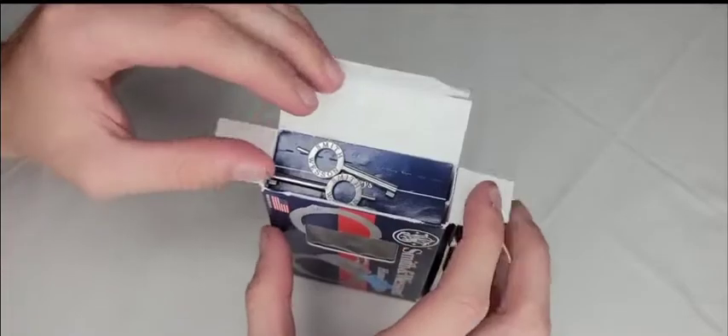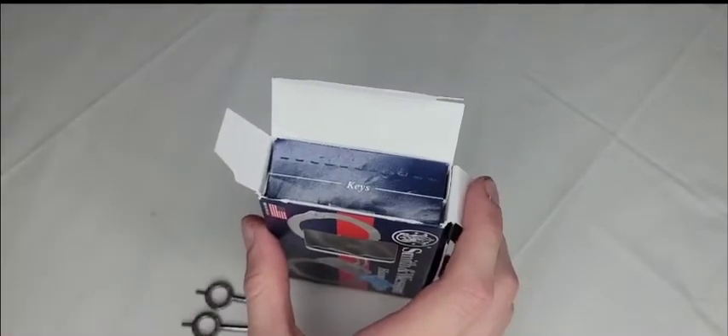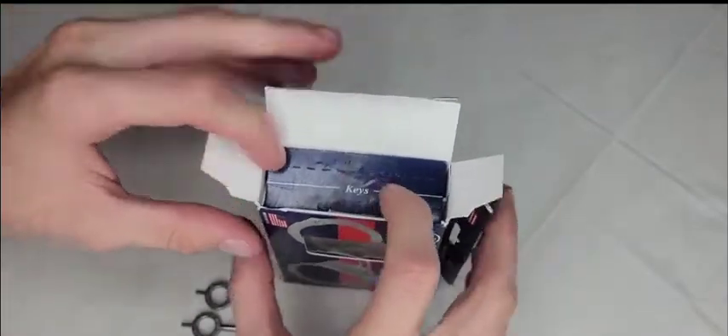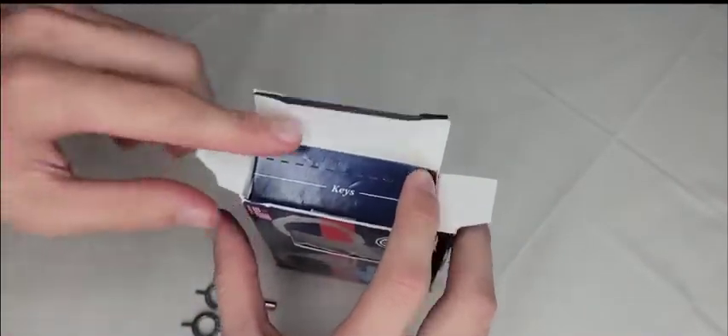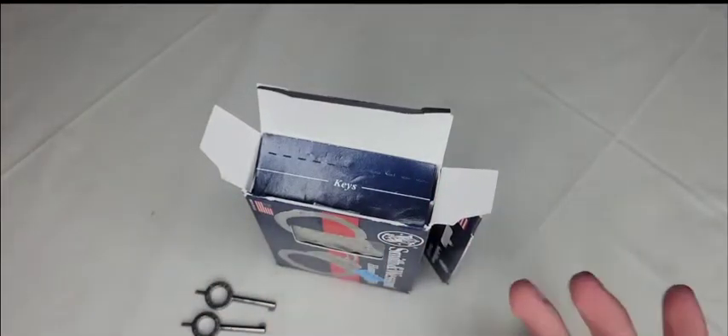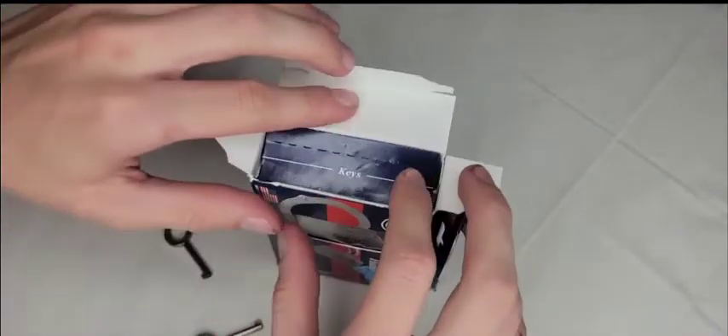Inside you have two keys, and there's a slot labeled 'keys' so you know exactly where to store them — they're not just jingling around at the bottom of the box. I really like that they added dedicated key storage.